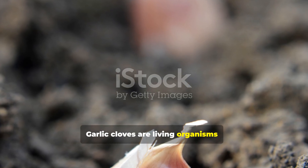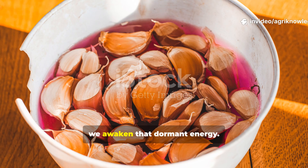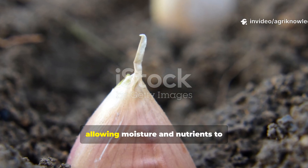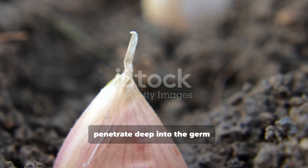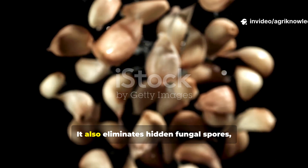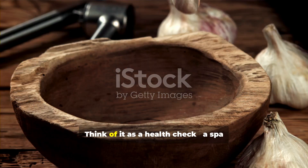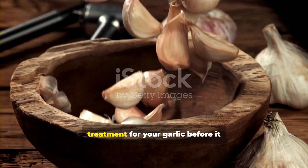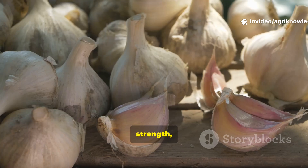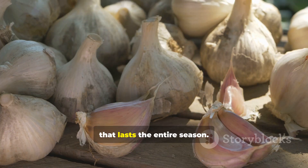Garlic cloves are living organisms, tiny powerhouses holding life within a papery shell. When we soak them, we awaken that dormant energy. A good soak softens the clove's protective skin, allowing moisture and nutrients to penetrate deep into the germ, triggering early root development and stronger sprouting. It also eliminates hidden fungal spores, pests and pathogens that might be lurking unseen. Think of it as a health check — a spa treatment for your garlic before it meets the soil. In short, soaking means survival, strength and success, and depending on what you soak them in, you can give your cloves a head start that lasts the entire season.